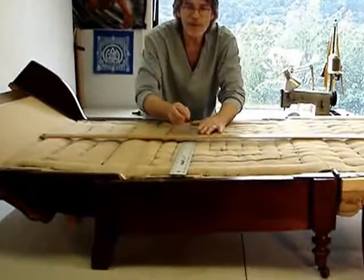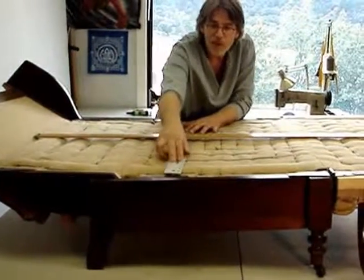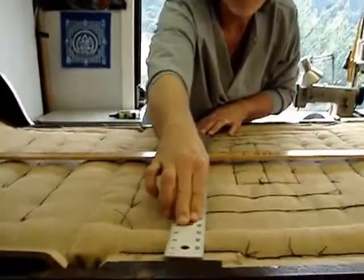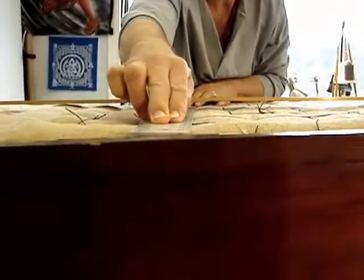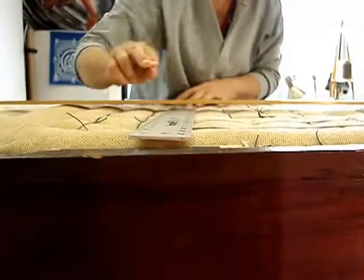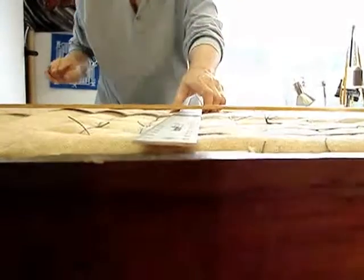It sits just proud of the frame. Once the additional stuffing is placed in and the ticking is pulled down, it should come fairly close to the surface without a great deal of crown. Which leads me to the second part of the equation,